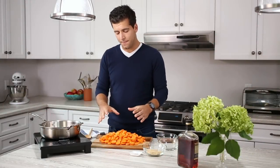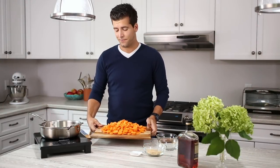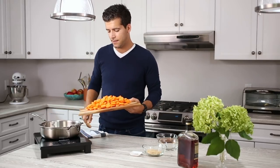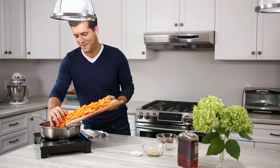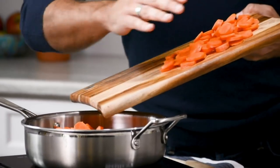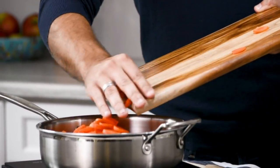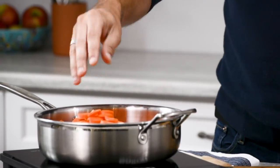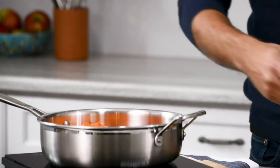Now that you have the carrots cut up it's gonna get real easy from here. We're gonna take our pan and put it on about medium heat and you can just literally throw all of them in there. Don't be like me and get some on the floor. This is what's so great about the dish — it's super easy where you don't need a bunch of different pans or anything, you can literally just start putting everything in.